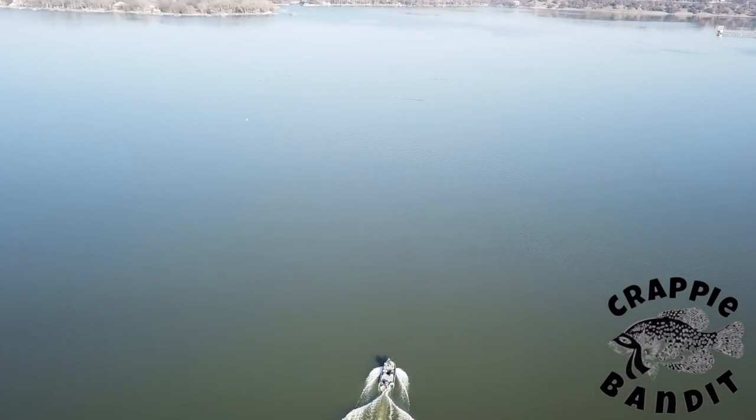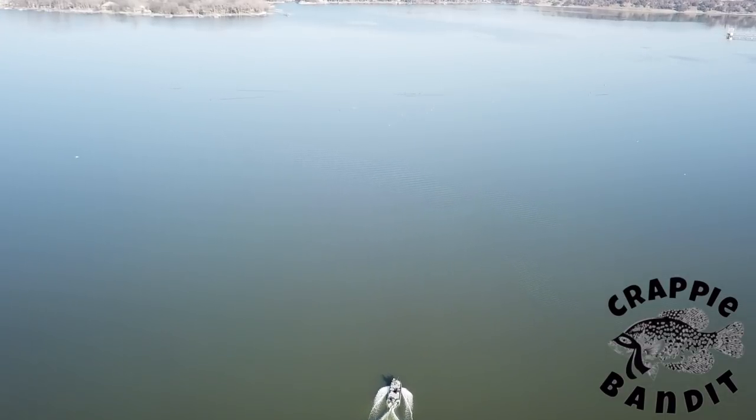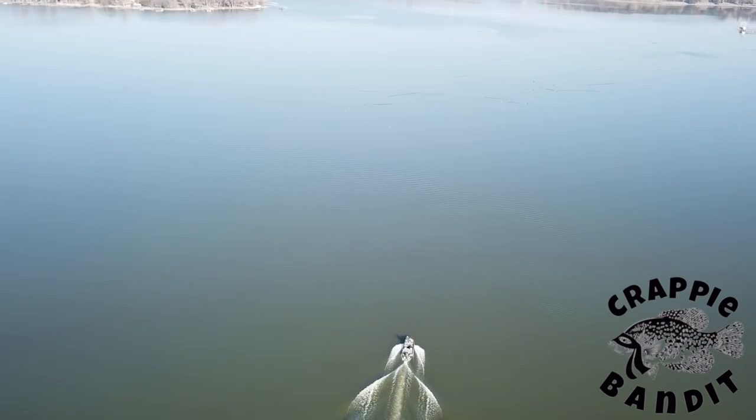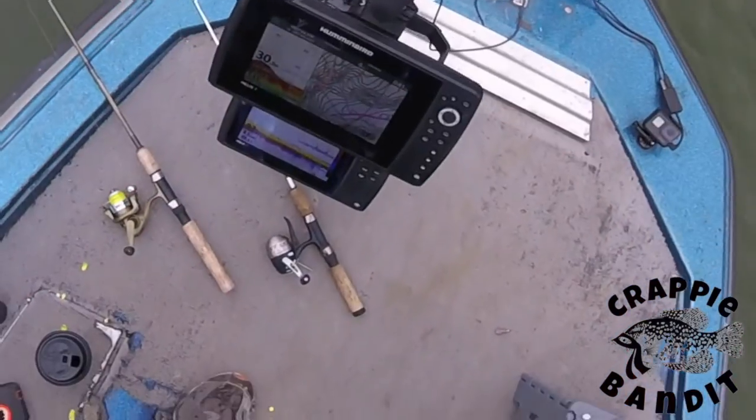You can't hardly beat this lake for crappie — I love Lake Weatherford. But the bite is slow right now, and I'm going to show you what I do to change that. YouTube, what's going on!